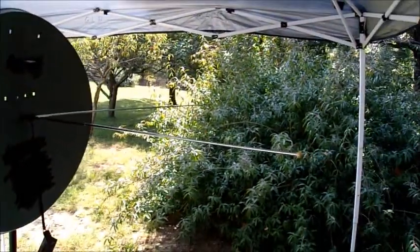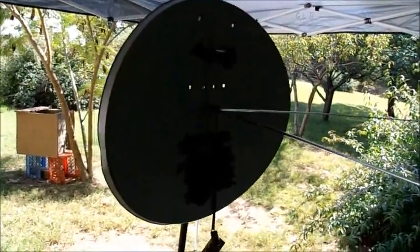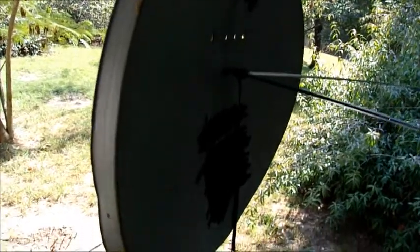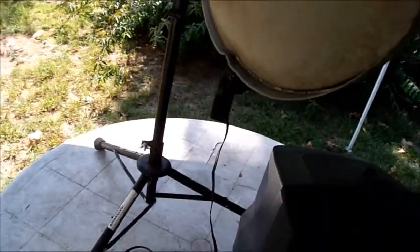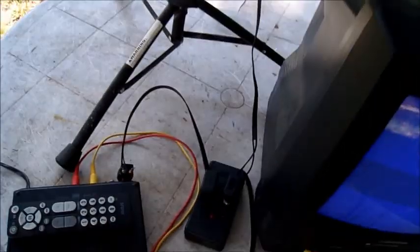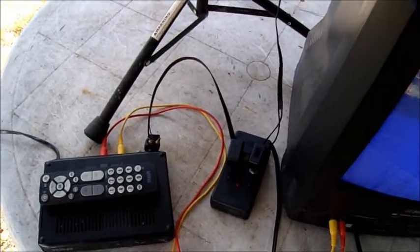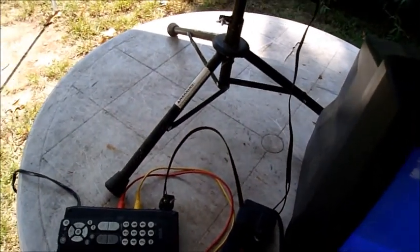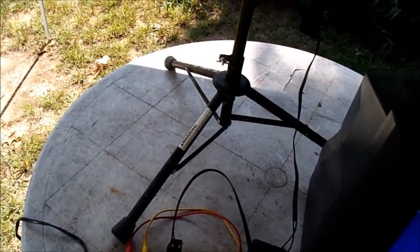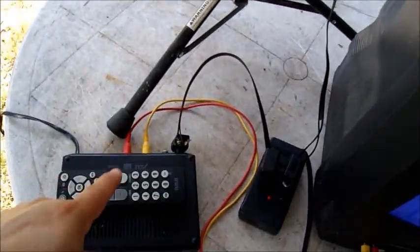We've got it all hooked up — the antenna is like this, there is the dish, and running down the flat antenna cable hooks up to the start of an antenna booster. This is an old 1990s booster they don't make anymore. The boosters sold nowadays look different but it'll still work. You can get an antenna booster for around 20 bucks at a store. It runs down to the antenna booster and to the converter box.